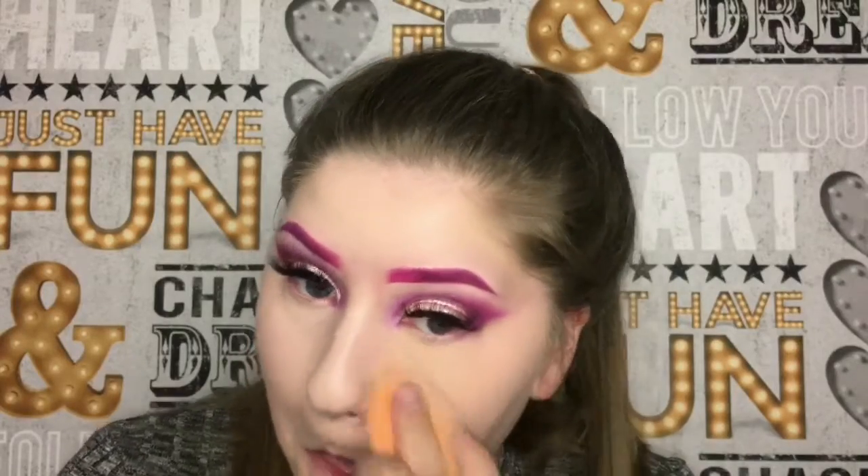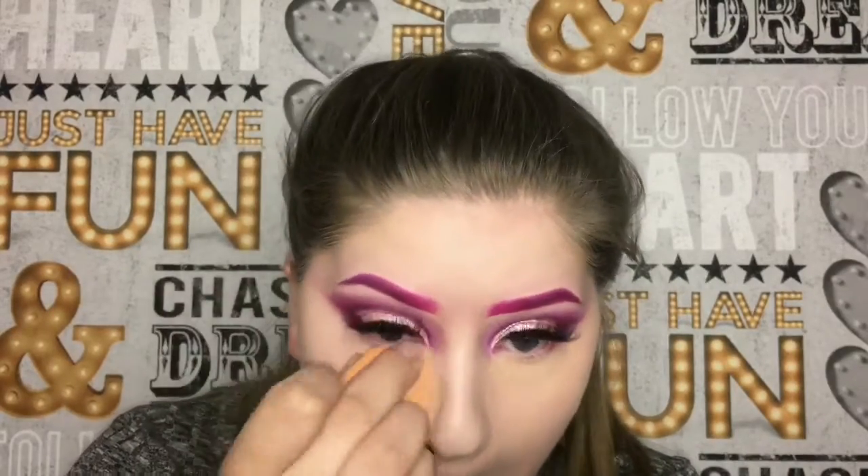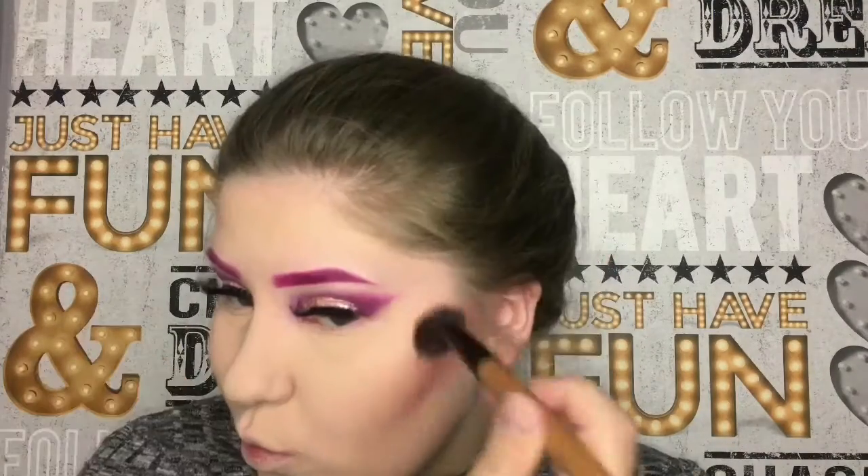I'm gonna use the Rimmel London Stain Matte Powder just to set my face. For bronzer I'm actually going to be using this MAC blush in Dolly Mix. For highlight I'm gonna use the Obsession highlighter palette — I'm gonna use this pinkish goldish shade called Smitten.